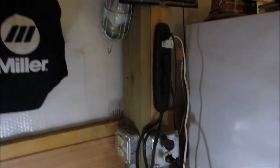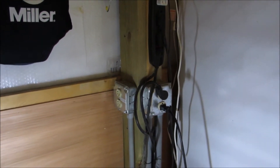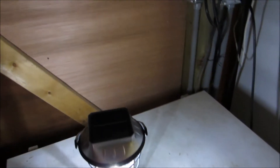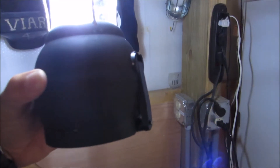Hey everybody, this is Kenny. It's been a while, but our power's out — well, grid power is anyway. But I got my old trusty solar lantern with the hand crank on it.